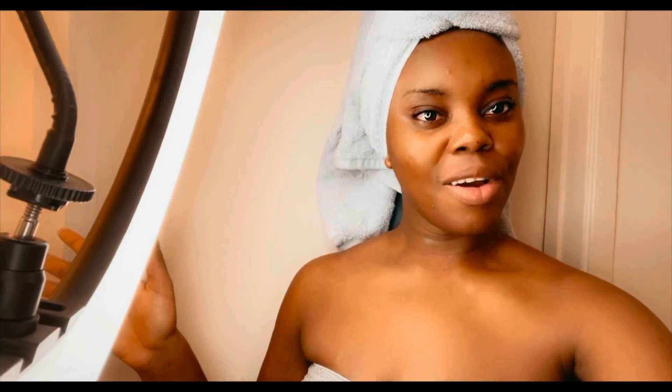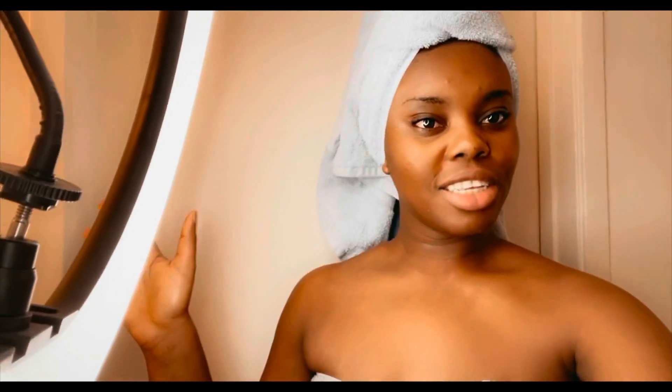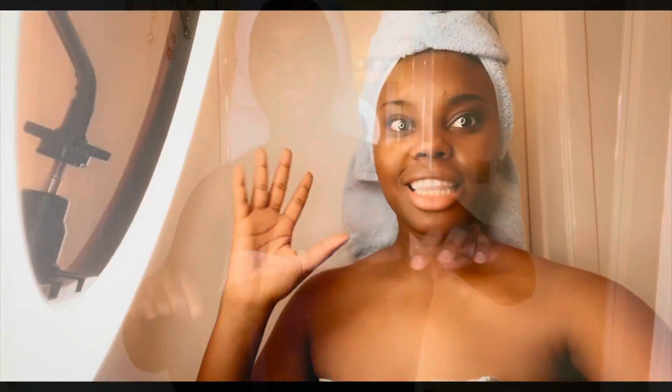Hi guys, welcome back to my channel, it's your girl Paulina. Please disregard everything — I just took a shower, I'm fresh and happy. Welcome back, and if you're new, thank you so much for stopping by. Today I'm so excited because I just received my waist trainer and I want to share how it looks in different outfits. I went ahead and bought it so you don't have to — I'm pretty sure you're going to like it.